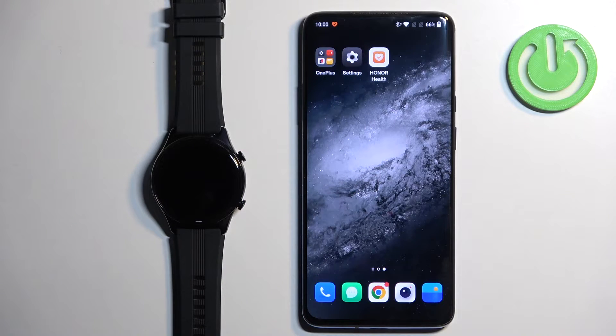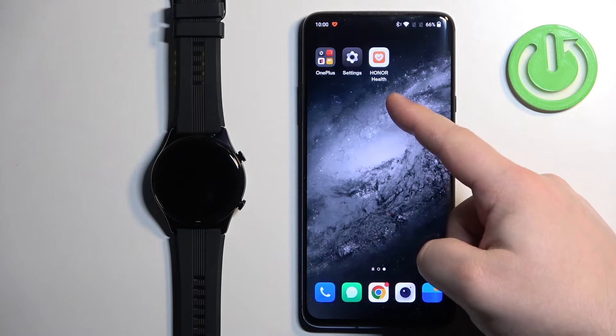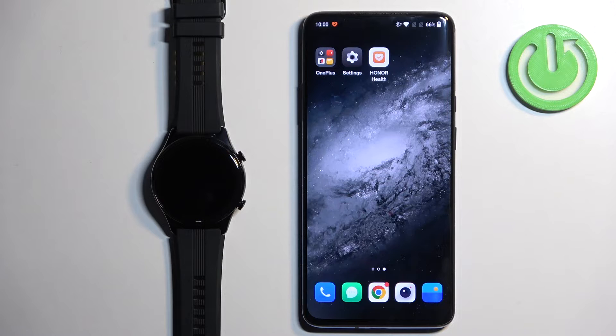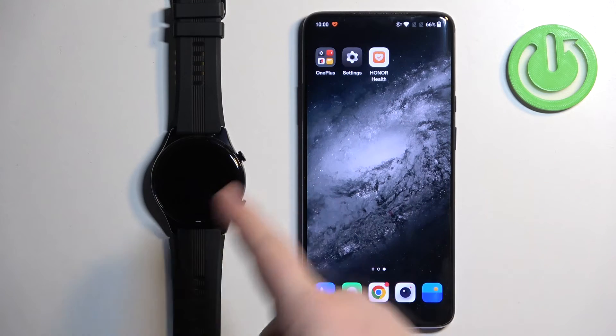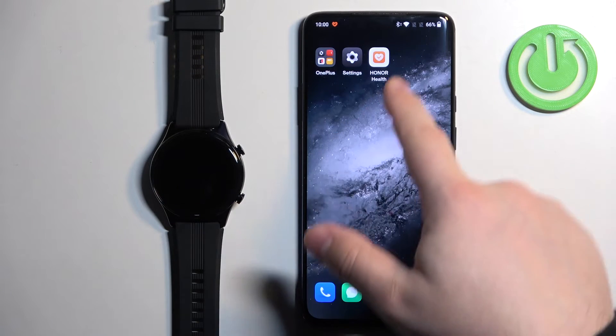Before we start, if you want to set an image as a watch face on this watch, your watch needs to be paired with a phone via the Honor Health application. Once the devices are paired together we can continue, and now we can open the Honor Health application on the phone that is paired with our watch.